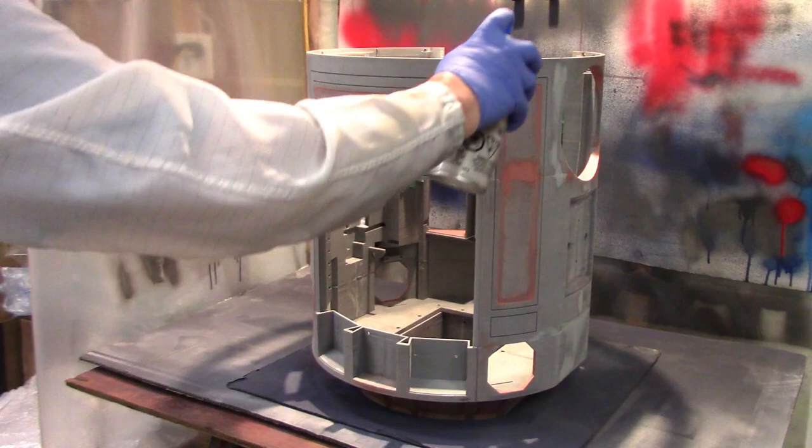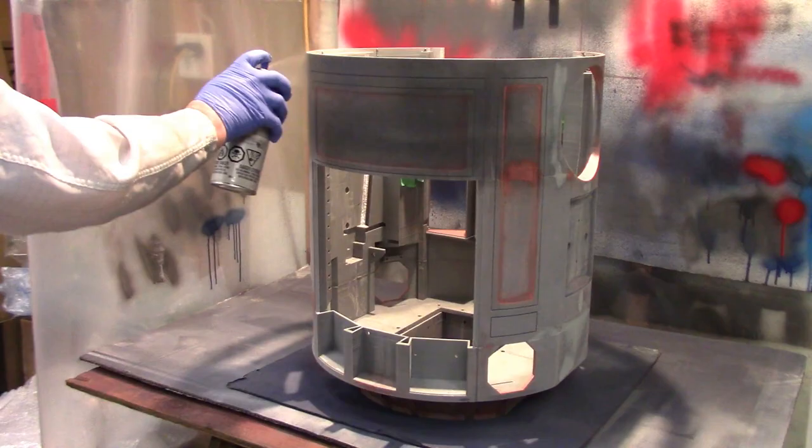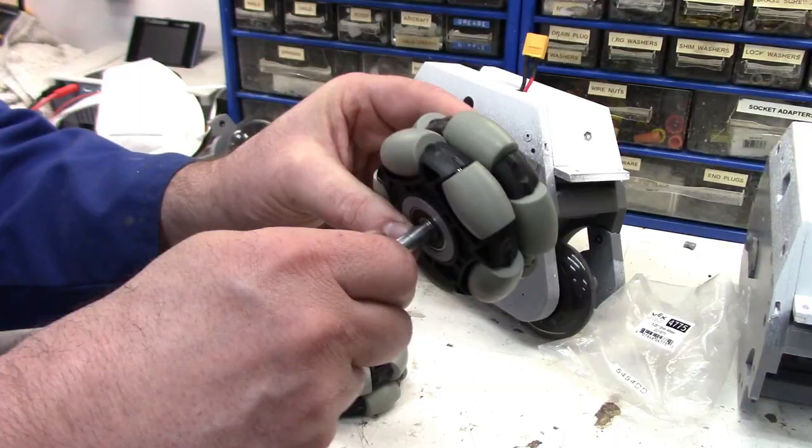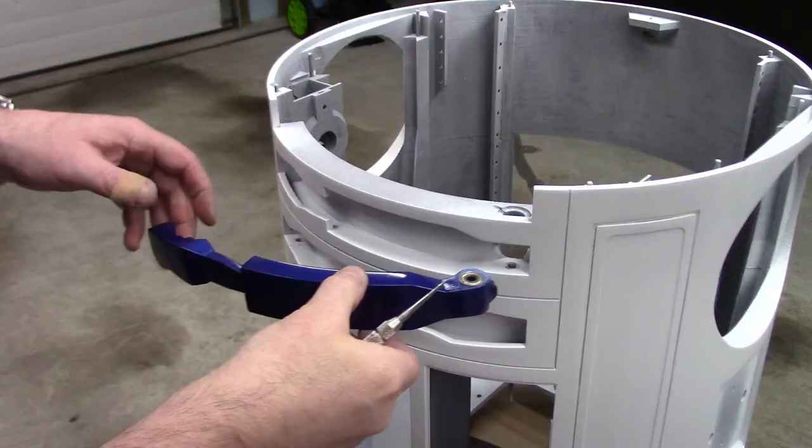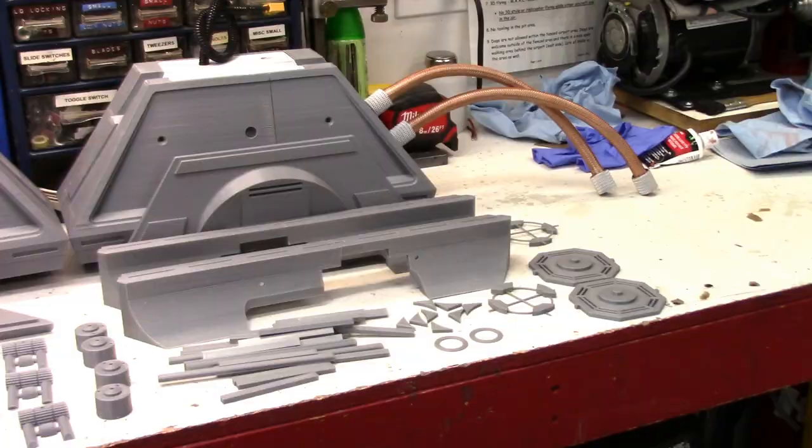Howdy folks, John here. Welcome to part 9 of the R2D2 Build Series. In today's video we're finally going to get started on body and parts painting. We'll also look at the rear omni wheels, cover a few other tips, build the power cables, and start getting R2 back together.